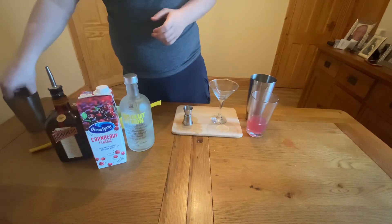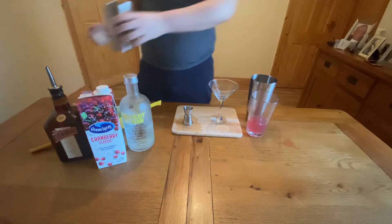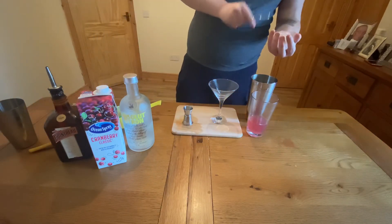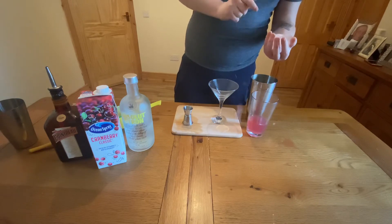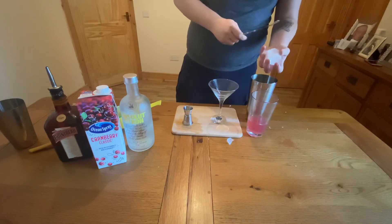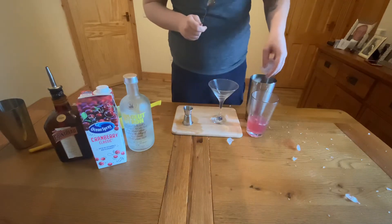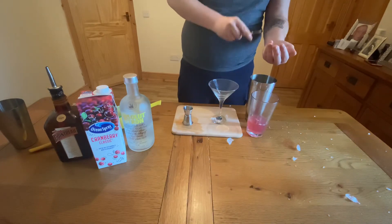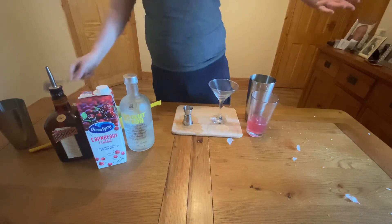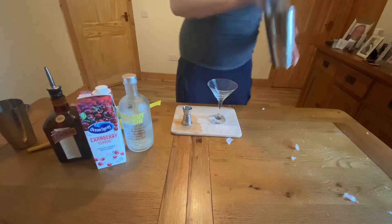Now we just need to shake this drink. I'm going to get a big ice cube and also crack a second one. The reason I'm doing this is the big ice cube creates a lot of aeration of the drink, while the cracked ice cubes help make it a colder drink and slightly less alcoholic. So now that we've got the ice in there, let's give it a shake — about 10 seconds should do it.